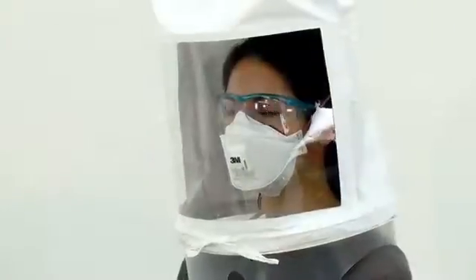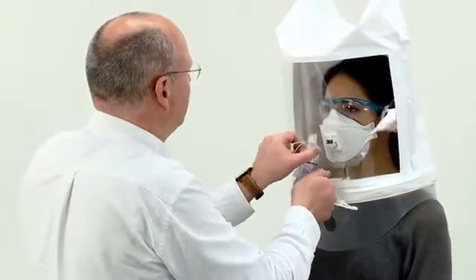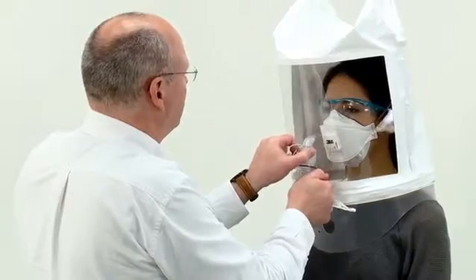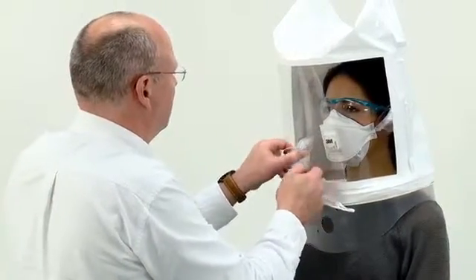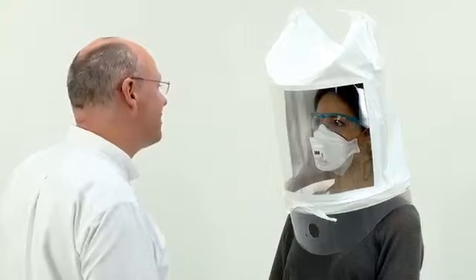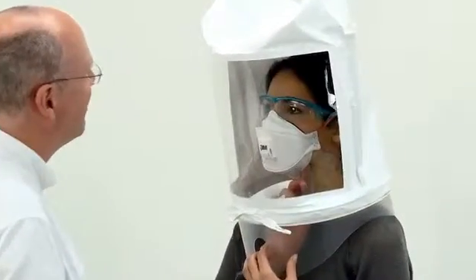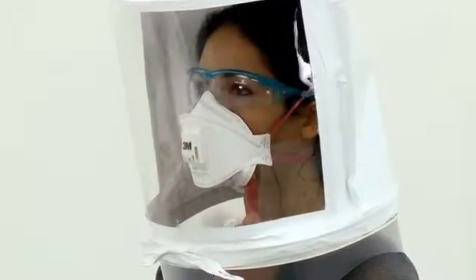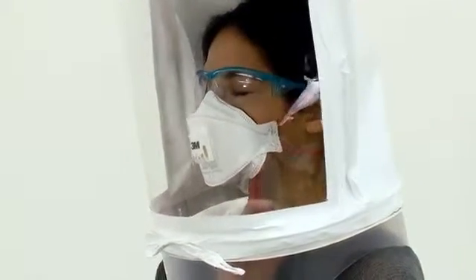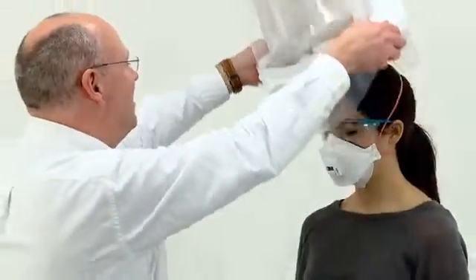Finally, ask the subject to carry out a minute of normal breathing. Remember to top up the concentration every 30 seconds. Once the subject has performed all of these exercises without tasting the mist, they have passed the test. You could at this point ask the subject to reach up inside the hood and break the seal of the respirator, followed by taking a breath. By tasting the solution, the subject will gain an appreciation of the protection provided by the respirator.